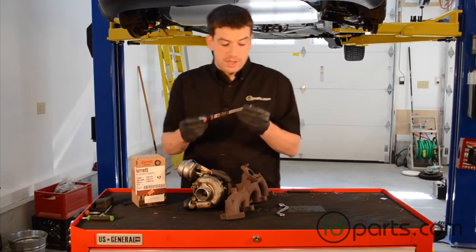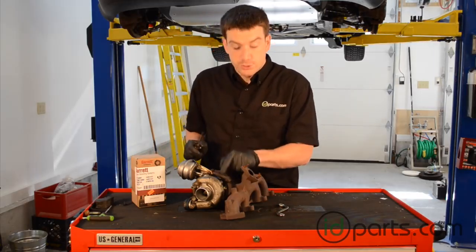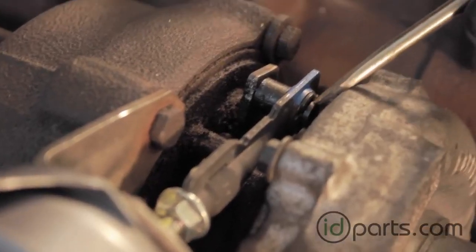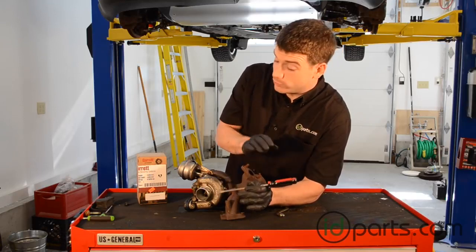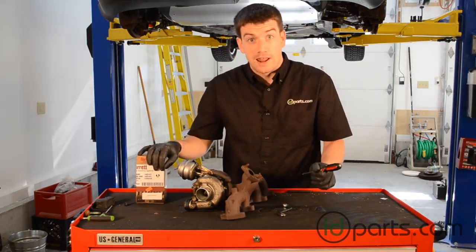First thing we're going to do is take a small flathead screwdriver or a pick tool and remove the circlip that holds the end of the actuator to the turbocharger vane lever. The circlip just went flying, but that's pretty normal — don't be too stressed out. If you get an actuator from us at idparts, we include a new circlip for you, so you don't have to spend an hour looking for the old one.